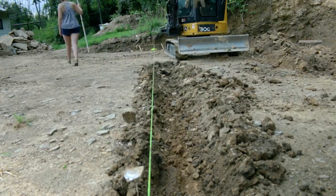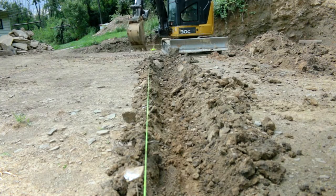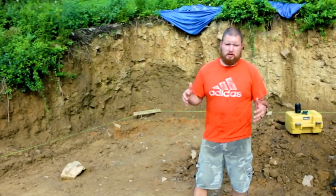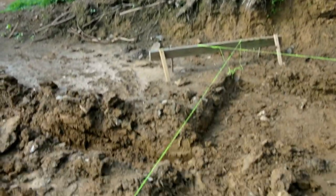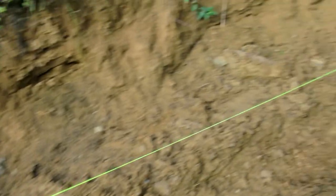We did dig deeper in some spots because we had some issues with springs and water — I'll show you that in these upcoming clips. Alright, so here we are. We just got done with the excavator and I'm going to take you around and show you what we did. We went around with a hand shovel and smoothed everything out. You can see our string line is still set up and our ditch is smoothed out.